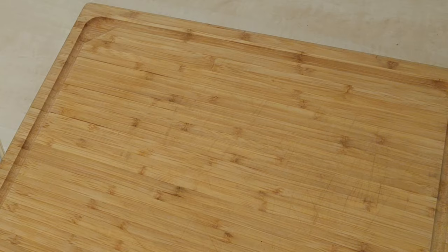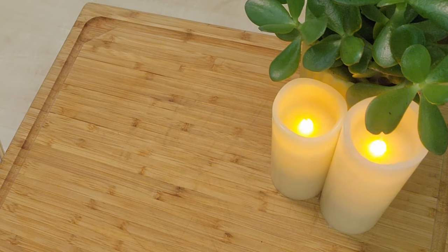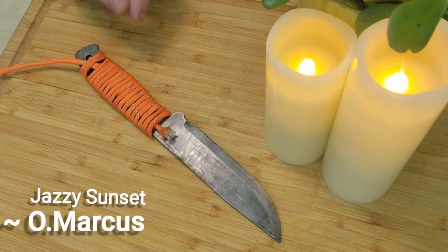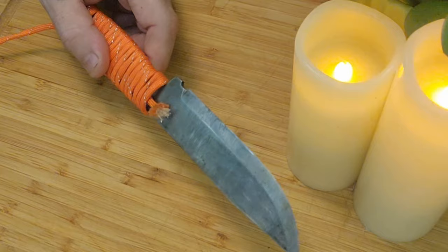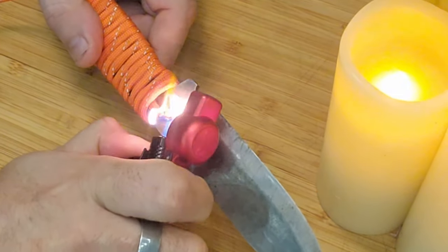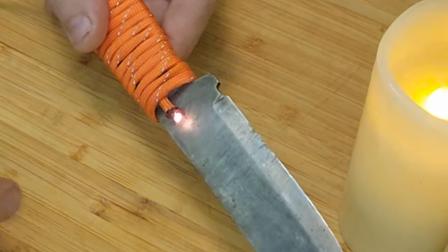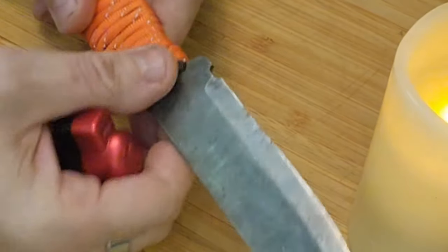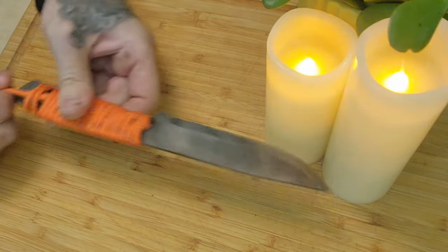Then the rains came so we moved inside for some kitchen table bushcraft. On your standing end — this little tag end — you're going to want to take advantage of the plasticity of the paracord. Burn that down, move it to the side underneath, let that melted plastic seal itself and you're locked in.